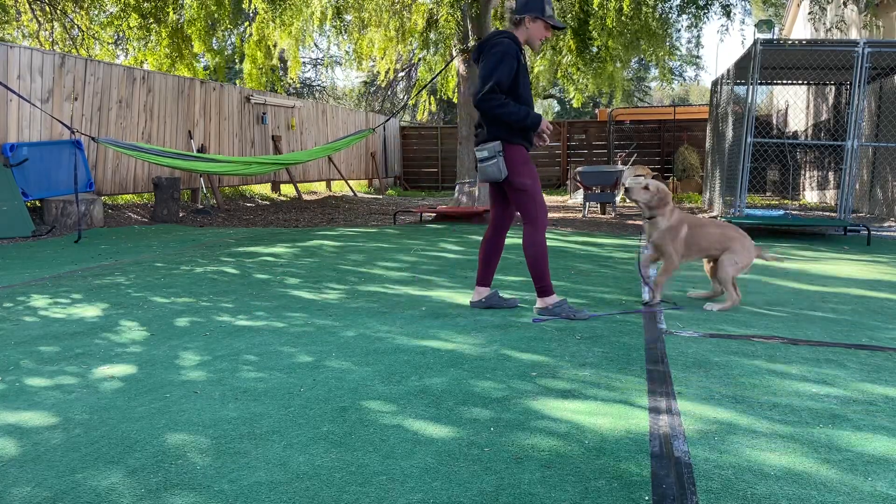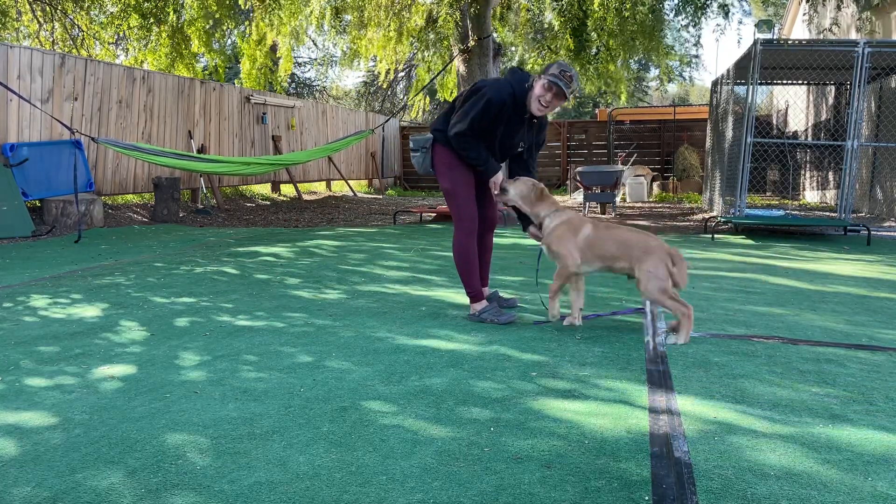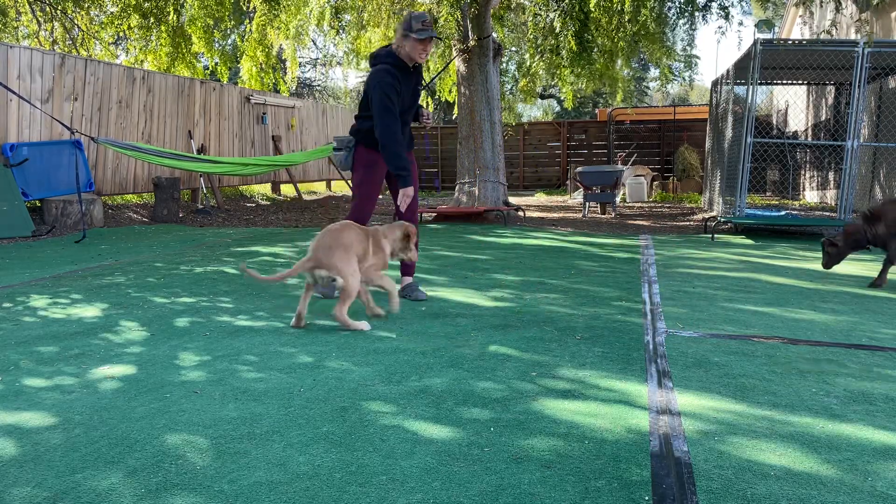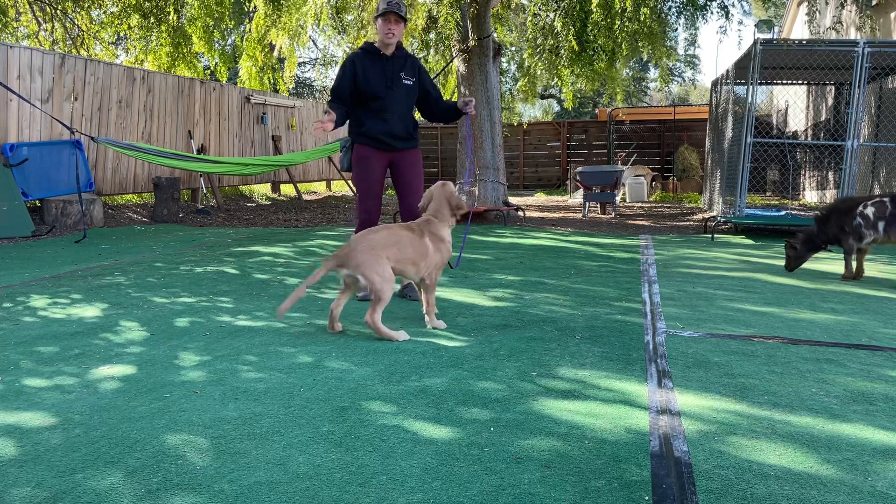I can do two things: I can give it to him from my hand, or I can throw it on the floor. It's also beneficial to just keep the dog somewhat engaged with you.